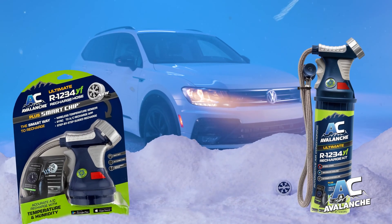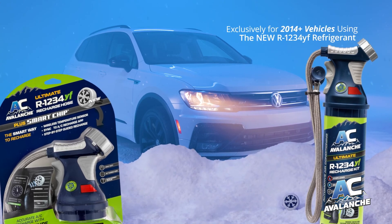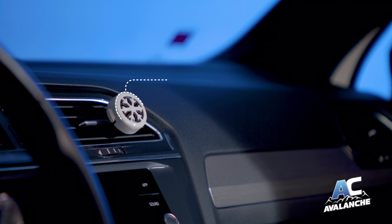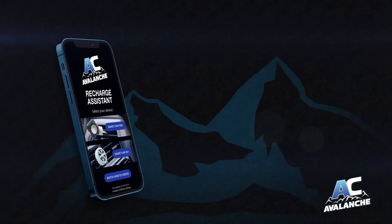AC Avalanche R1234YF with new smart chip technology monitors both temperature and humidity to ensure an accurate fill and prevent overcharging. To use the smart chip,